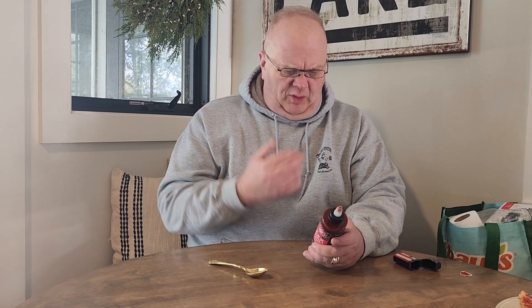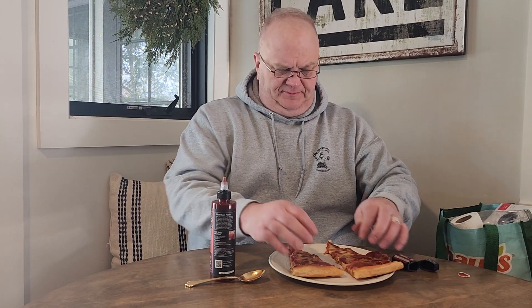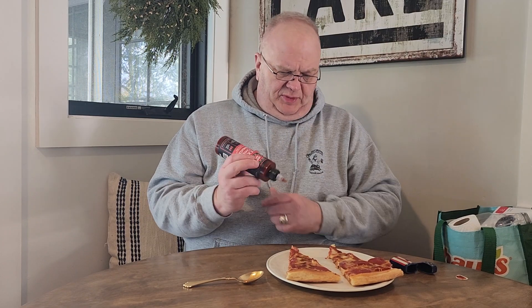Sweet and tangy with an extra kick — definitely sweet. You get the tang from the lime and the garlic, the soy, the salt. You get all those flavors. I get the alcohol from the distilled, but you still get that flavor. All right, we're gonna try this on a little piece of pizza.